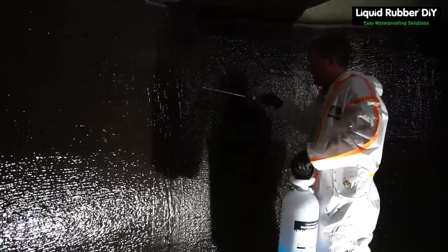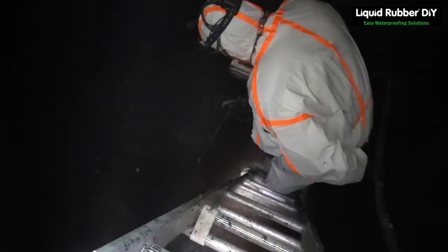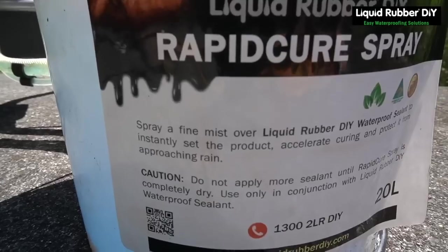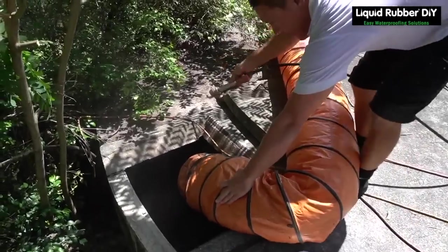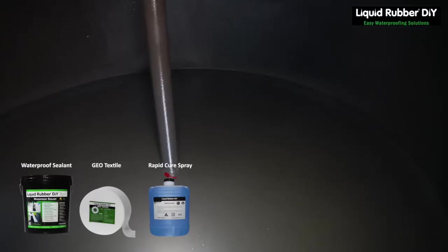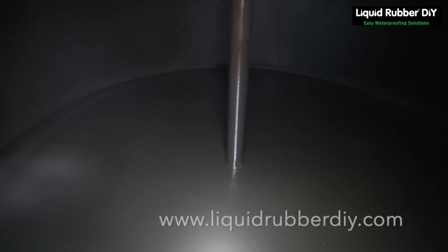Give it a minute to cure. With liquid rubber DIY waterproof sealant, we recommend two litres per square metre and a minimum of seven days curing with a ventilator or fan force blower. Thank you for watching.